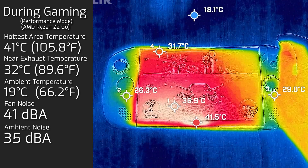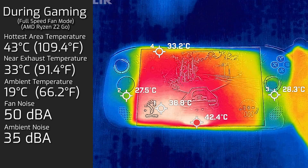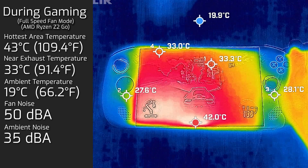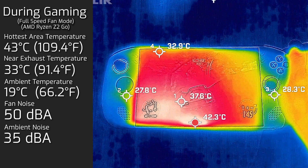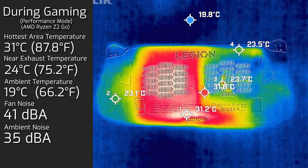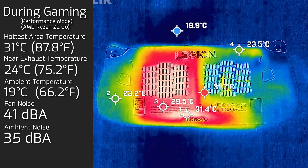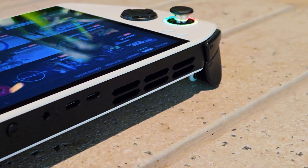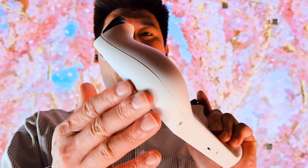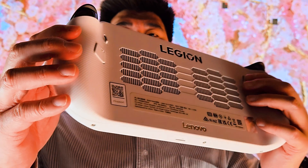When I unleashed the fan in full fury mode to chase every ounce of performance, it measured a maximum temperature of 43°C, and the fan hummed at about 50 decibels — audible but not crazy at all. Most astonishingly, the rear of the device at its warmest measured only 31°C, and the hand grips remained virtually untouched by warmth. Even more surprising, the airflow always felt cool — I never felt warm air coming out, even in performance or gaming mode. That is a remarkable and rare feat.